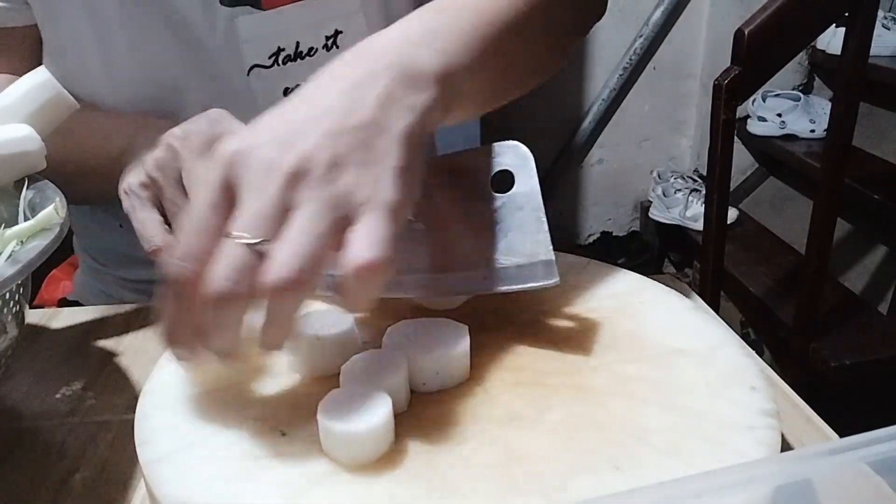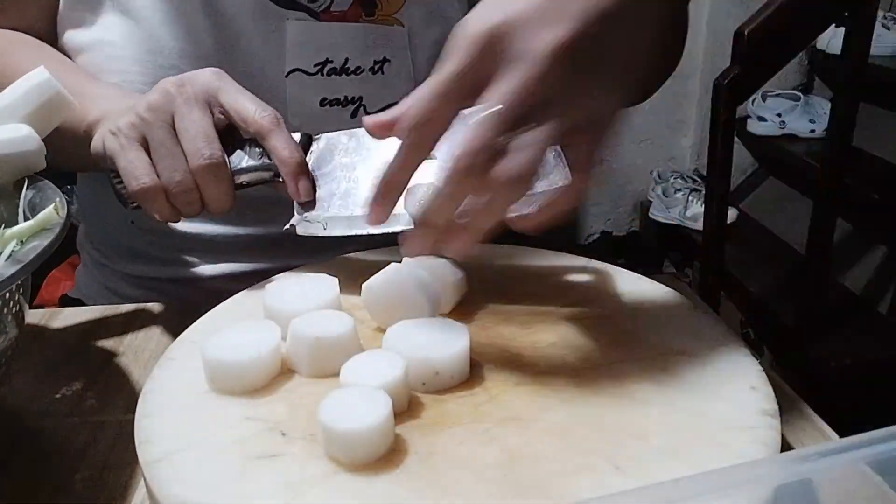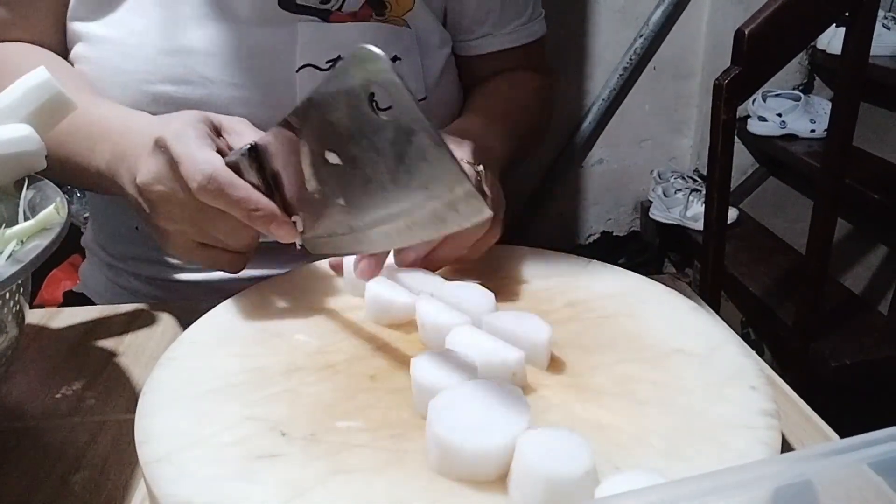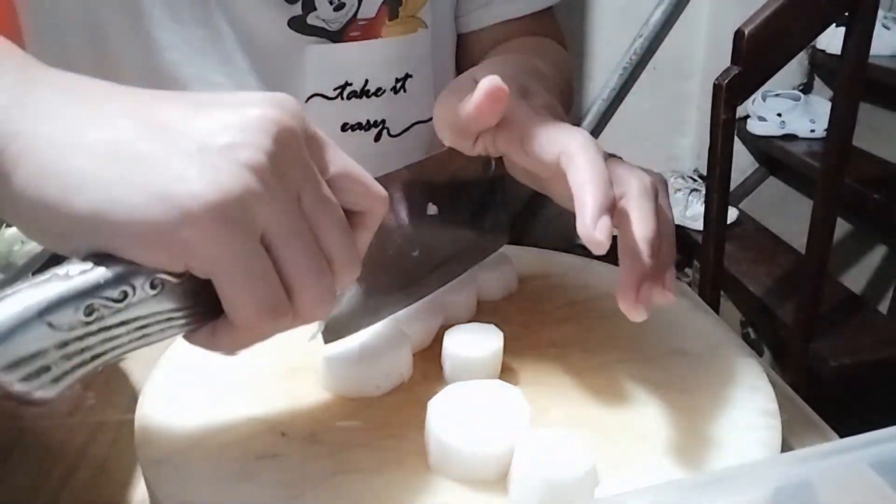Ayan, so chop natin yung radish guys, yung pa-square. So medyo matrabaho lang sya, pero nag-enjoy naman ako kasi gusto ko talagang kumain ng kimchi radish.